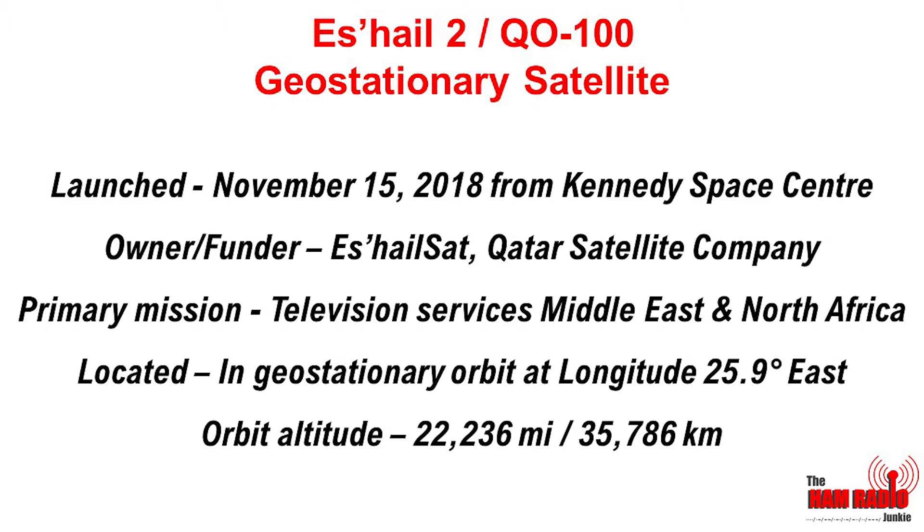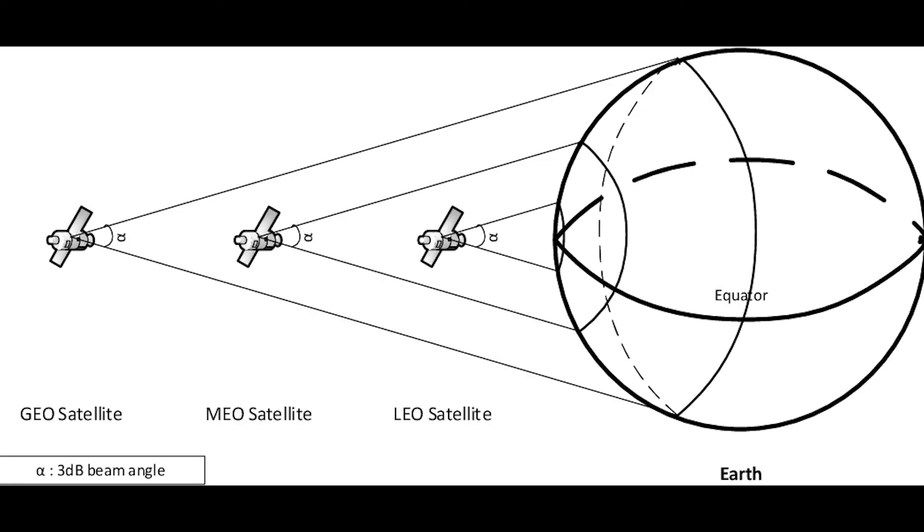Thanks to collaborative working between ES'HAILSAT and the Qatari Amateur Radio Society, amateur radio enthusiasts have been authorised to have equipment on board the satellite. Now this satellite, unlike a normal low-orbit satellite at 400 miles above the Earth, sits at 22,000 miles. And if we remember back to our previous videos, we understand that the footprint, or the coverage area of the satellite, is dictated by the altitude — in other words, the distance from the Earth that the satellite is.